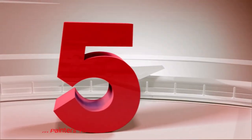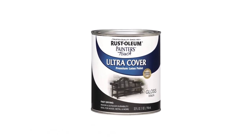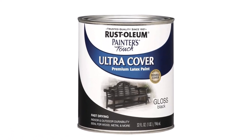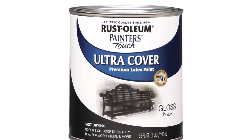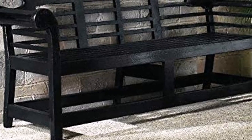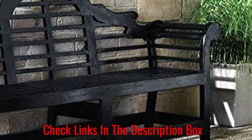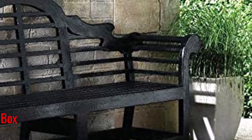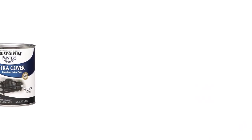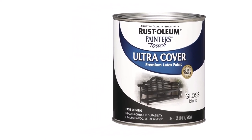Number 5: Rust-Oleum Painter's Touch Latex. Metal surfaces typically require oil-based paint, but water-based options can perform well too, like Rust-Oleum Painter's Touch Latex. This paint does require a bit more effort — as it's paint alone, you'll have to prep, sand, and prime bare metal before applying it. What we like: one can covers 120 square feet of surface, dries to the touch in half an hour, resistant to chips and fading, and highly durable. What we don't like: requires a careful prep process to achieve a perfect finish.